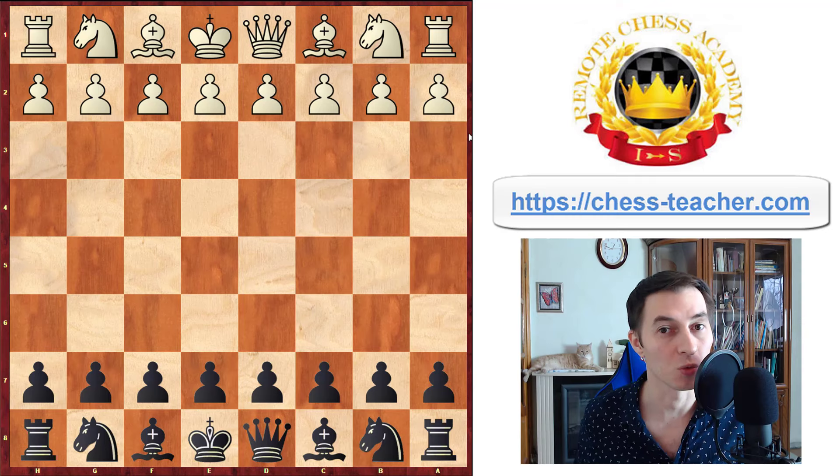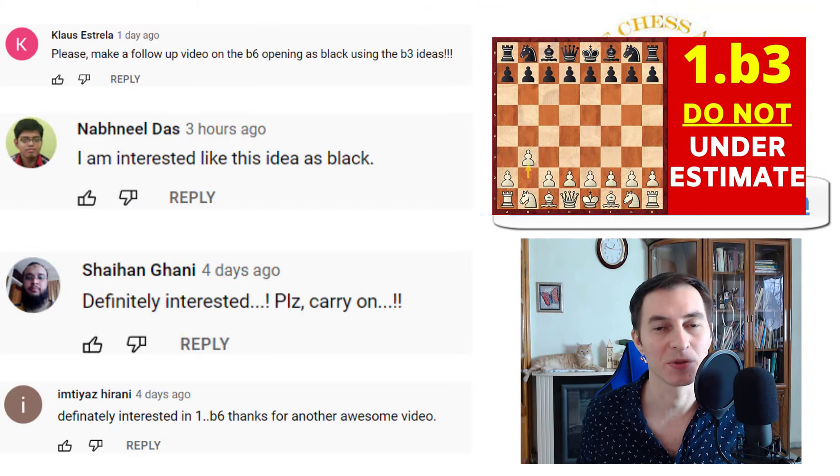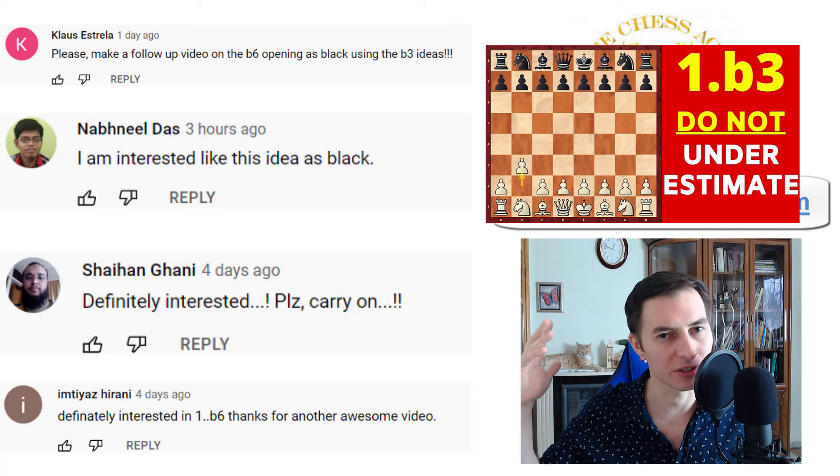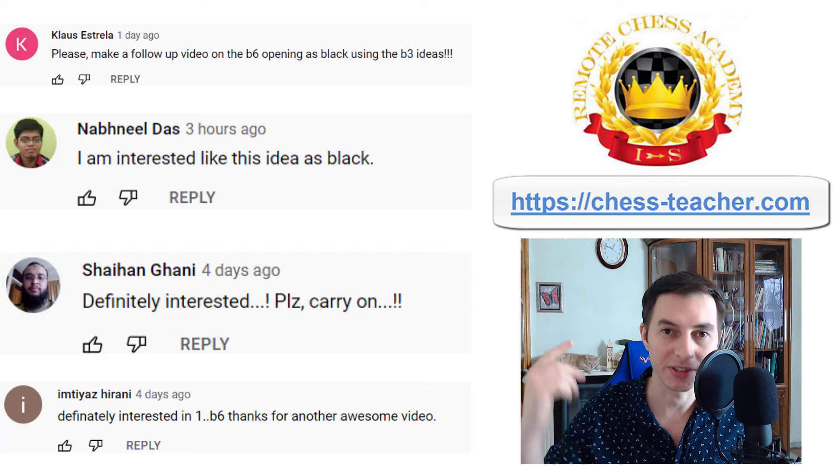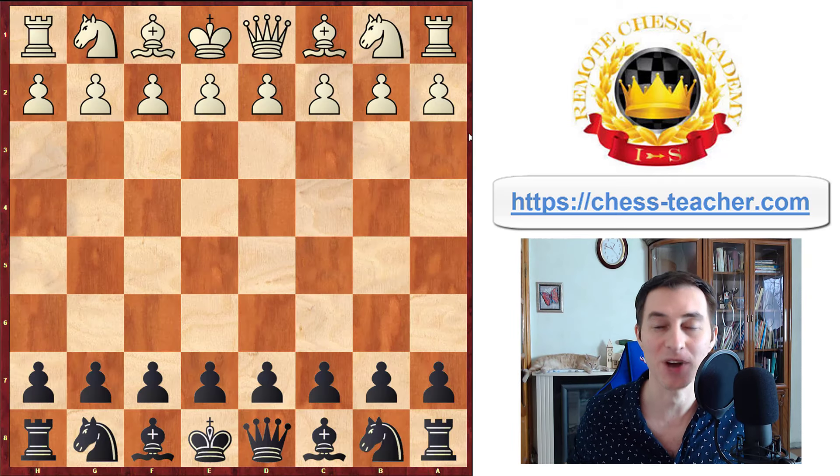You asked for it and I'm delivering. After I published my previous video about the opening pawn to b3 for white, many of you guys asked for the continuation — you voted and it got a thousand likes very quickly. There you go with the continuation: how you can apply the same opening weapon for black. Grandmaster Igor Smirnov, let's go ahead and get started.